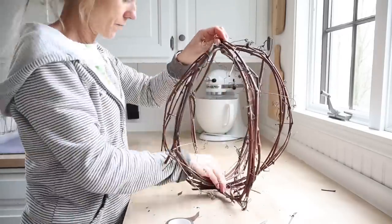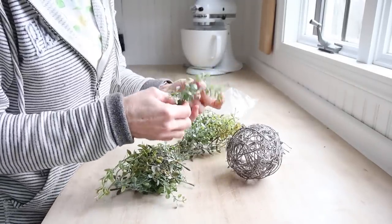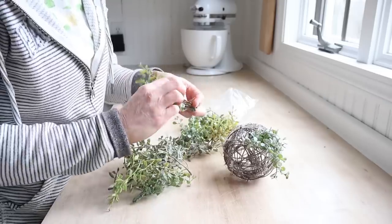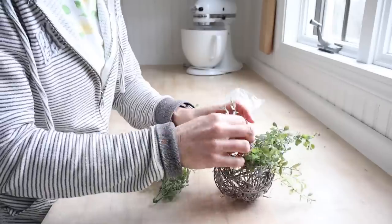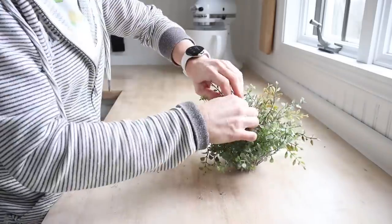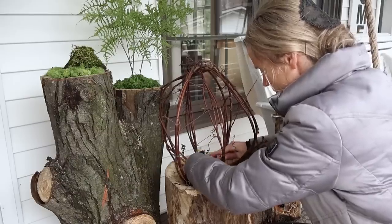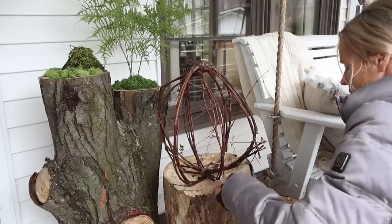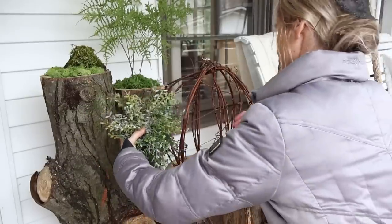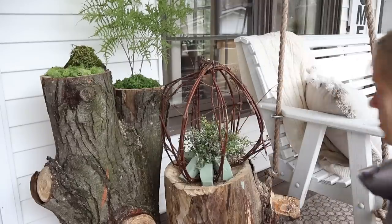For the inside of my little grapevine structure, I'm going to use this wicker ball and fill it with these dogwood sprigs — these are not real, they're fake — and just create a little sprawling plant, tuck it inside, and then probably surround it with moss.